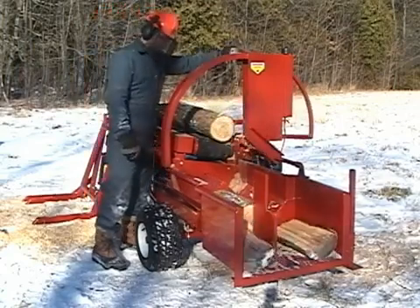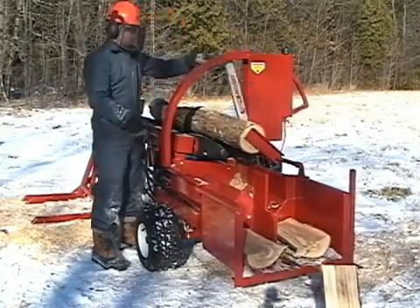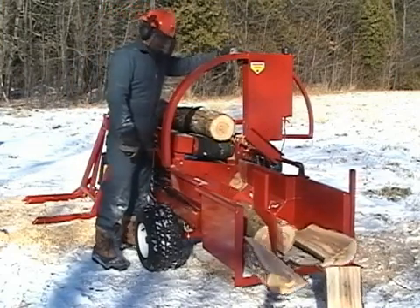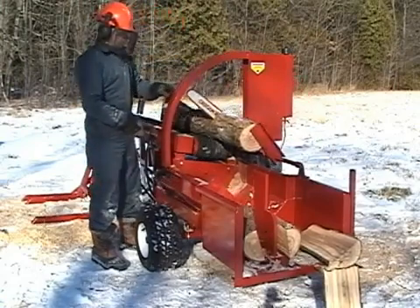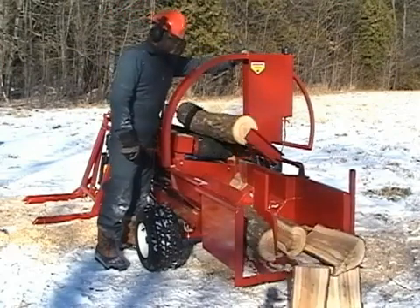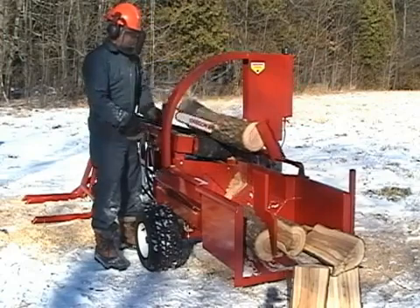The unit has a very simple design with many off-the-shelf parts, making it easy to maintain. The wood processor is run by a reliable 13 horsepower Honda engine. It is coupled to a hydraulic pump that has a high flow, low pressure of 16 gallons per minute and a low flow, high pressure of four gallons per minute.